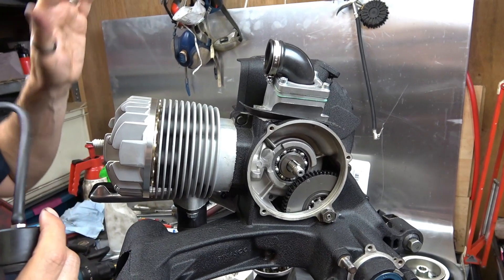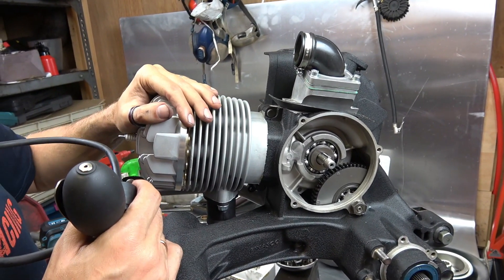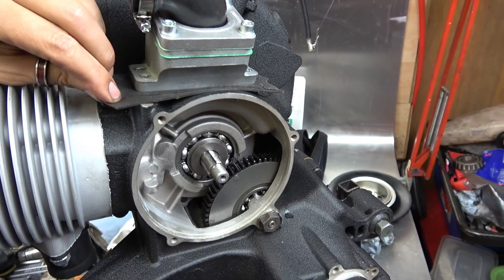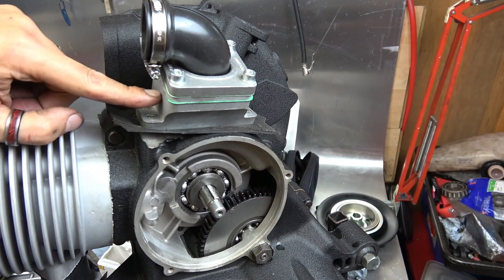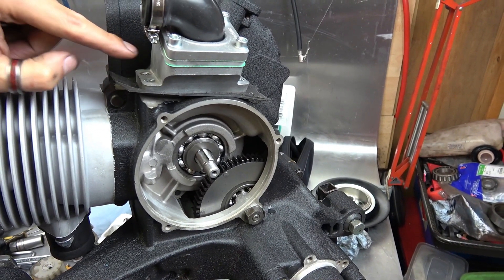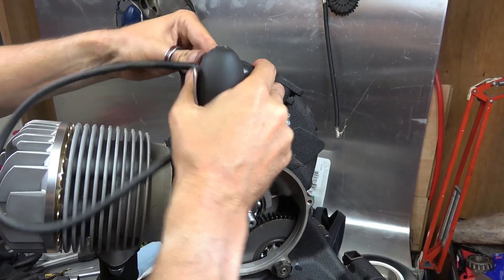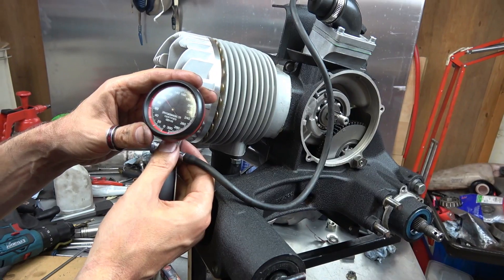We've had a problem — basically trying to pressurize the engine, there's no pressure being held at all. Suspecting it might be something to do with the reed inlet. We're going to put a piece of rubber between the reed valve manifold and the casing, and if this area holds pressure then we know there's nothing wrong with this bit and the problem is in the engine.